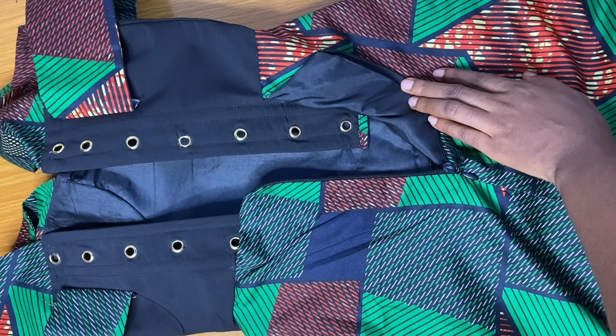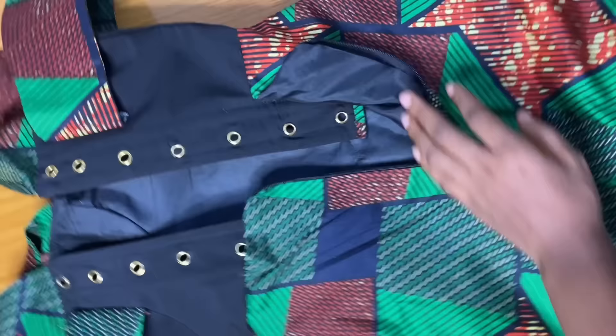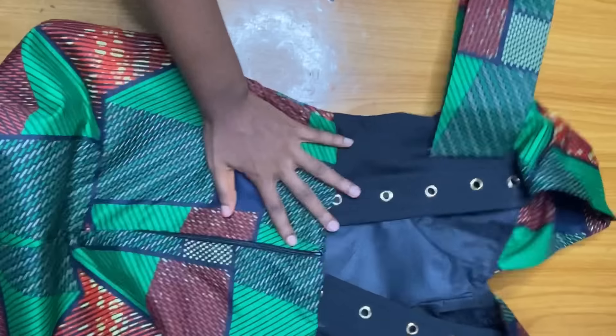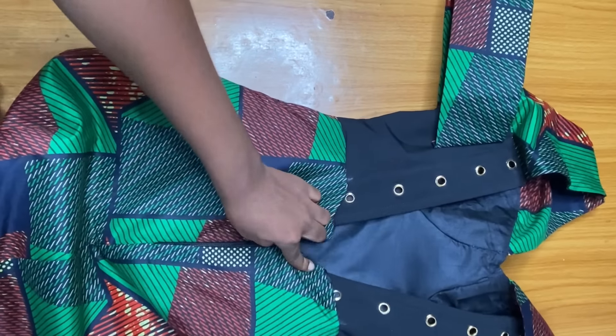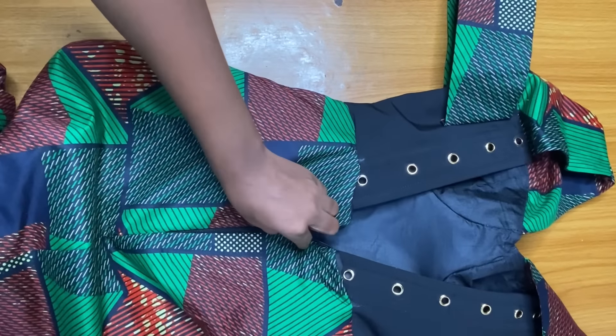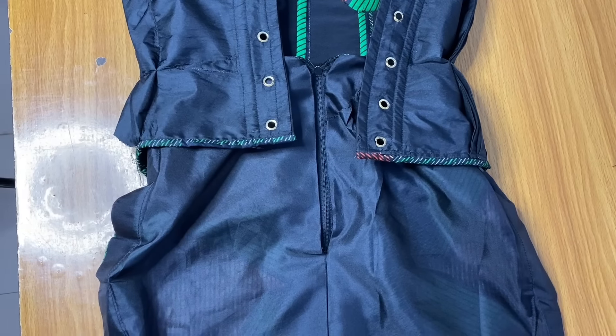We are going to need bones. The red line bone is the main bone for this type of corset because you are going to sew your bone in a row along the waistline. So if you are buying a bone, you should buy a red line bone.